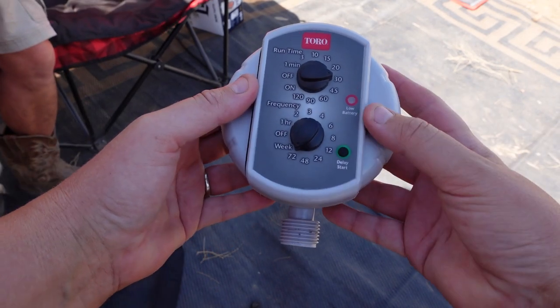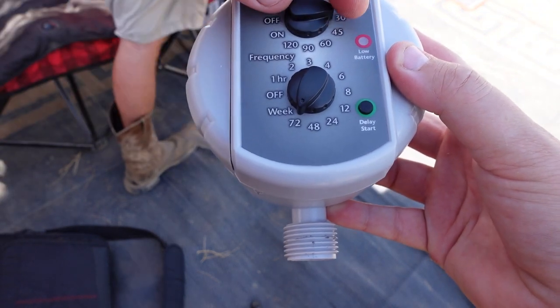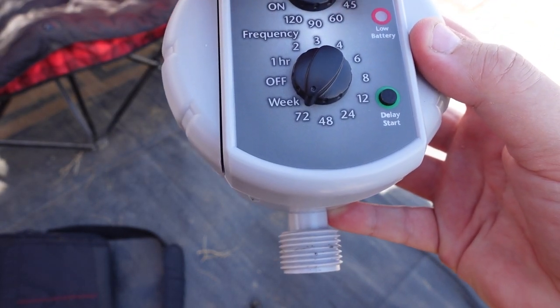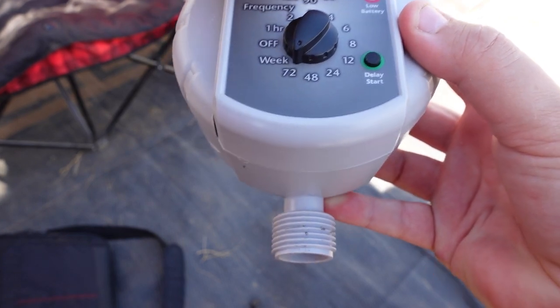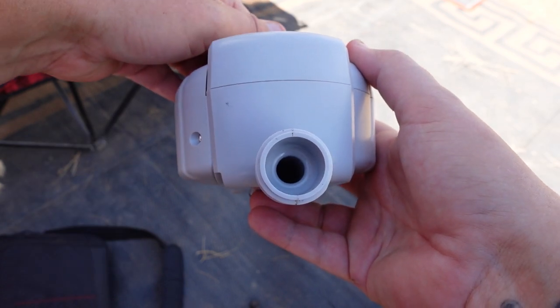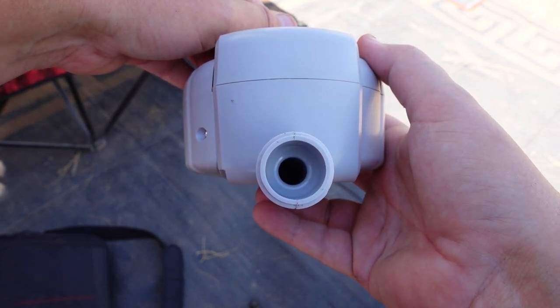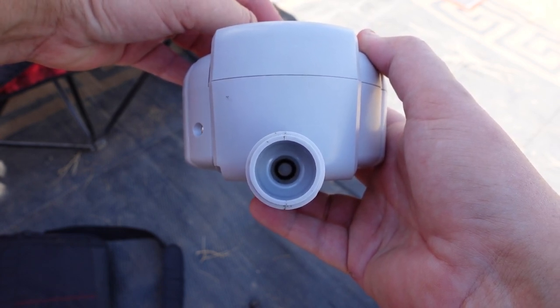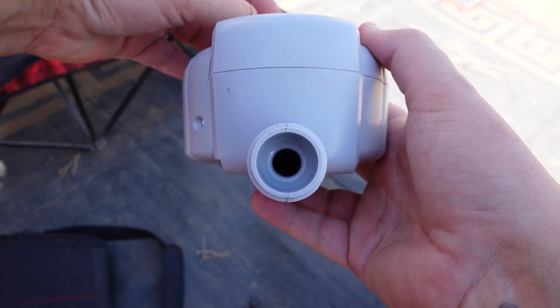Okay, I'm going to turn this on. Sorry, it's a little loud — we have the generator running because it's so hot. But as soon as I put this on, I'll show you. Hopefully you can see. It opens up, and then when I turn it off, it closes.